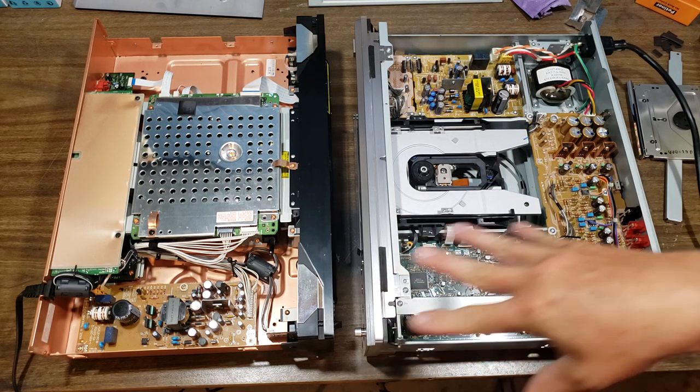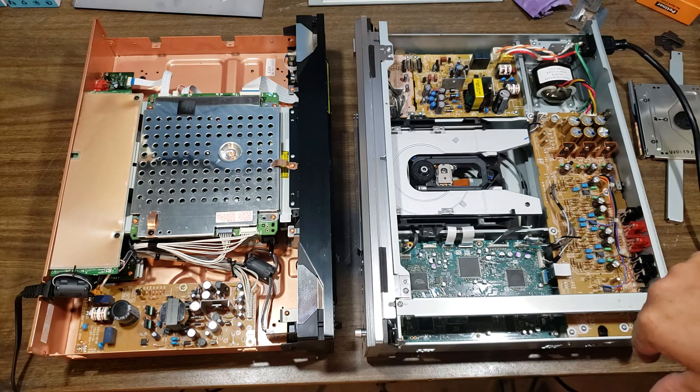Both of these I've listened to and compared to what I get out of my computer and my Emotiva — they still sound really good. I don't have a problem at all with the way they sound. Both of them seem quite musical and play CDs really well.